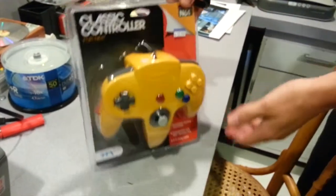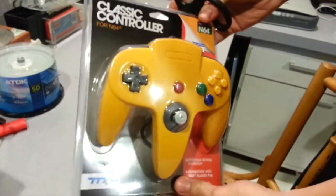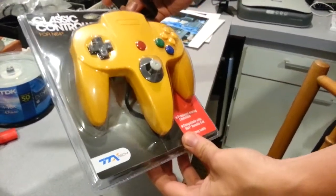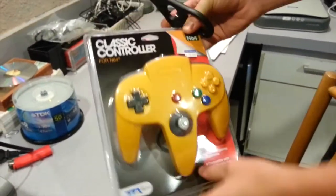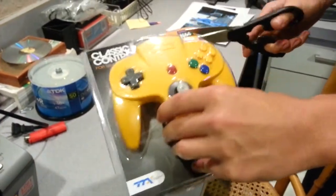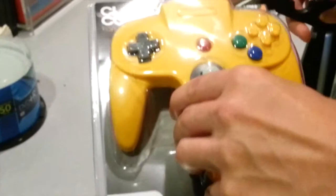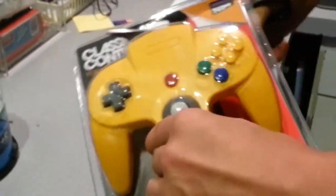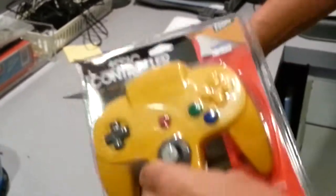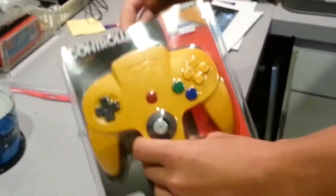We're doing an unboxing for the classic controller for N64 by Tatech — I guess that's what it's called. Let's do a little unboxing and review for it. Let's see how these things hold up, maybe they'll shine up or something. Awesome Easter packs.